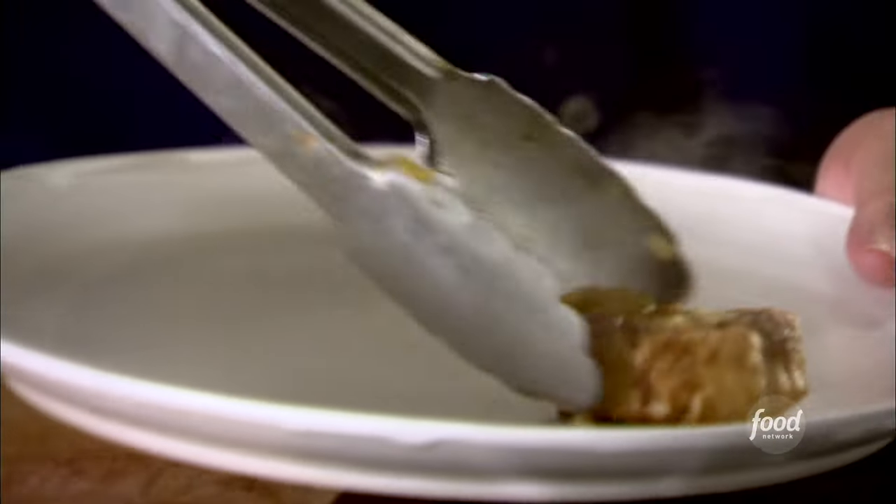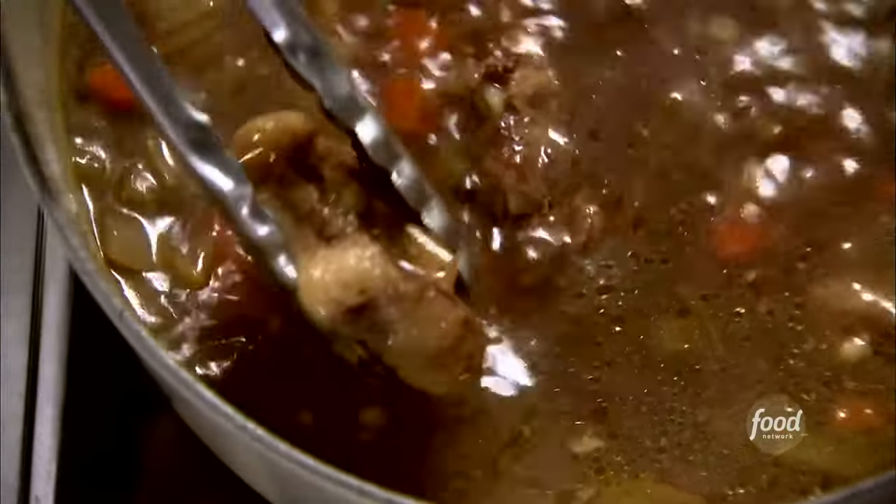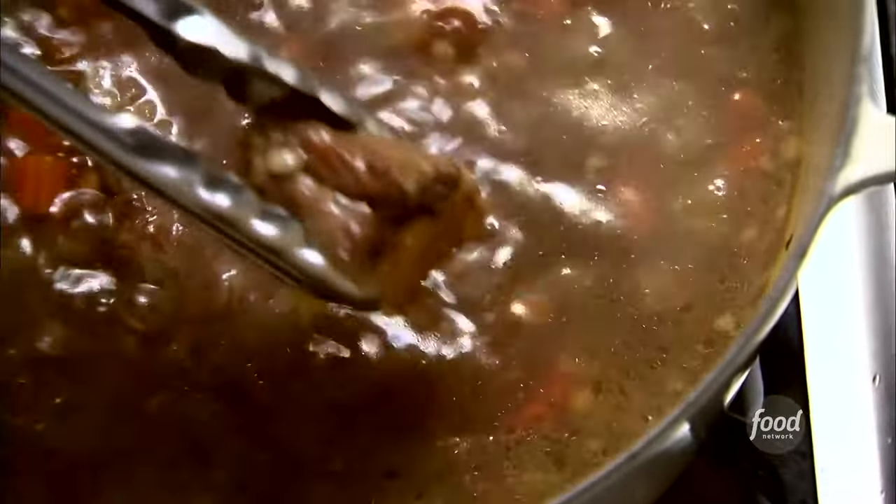One last thing to do before I take the soup to Scott — I'm gonna take the oxtails out. You can actually leave them in or take them out, it's totally up to you. If I'm serving it as a soup I usually take them out because you need a knife and fork for it. But if I'm serving it as a hearty winter lunch or even a dinner, I'll leave them in and serve it in a big bowl with a knife and fork. All ready for the firehouse.